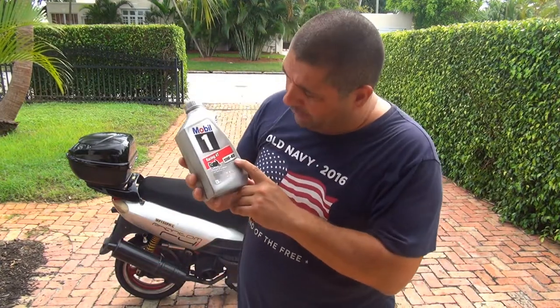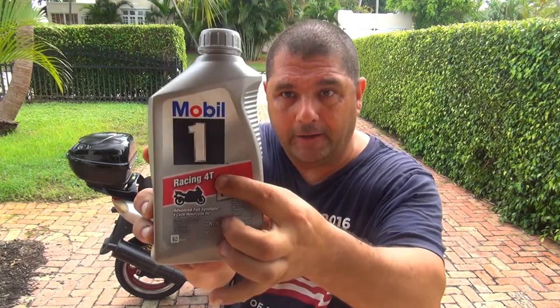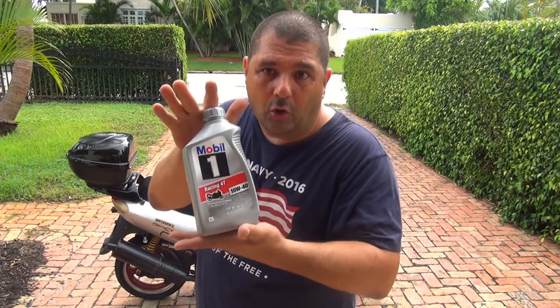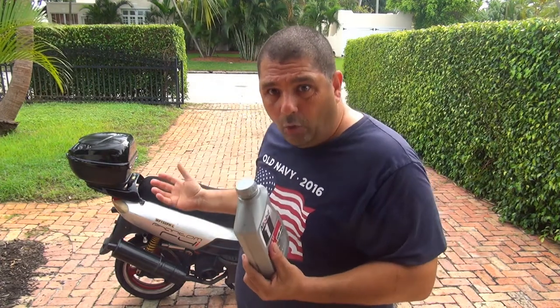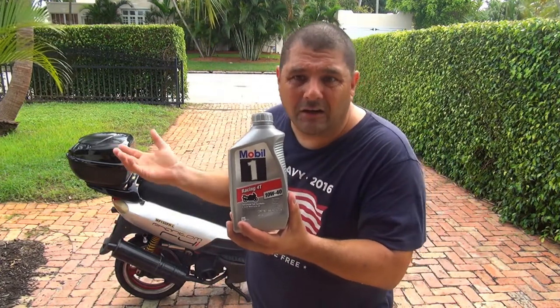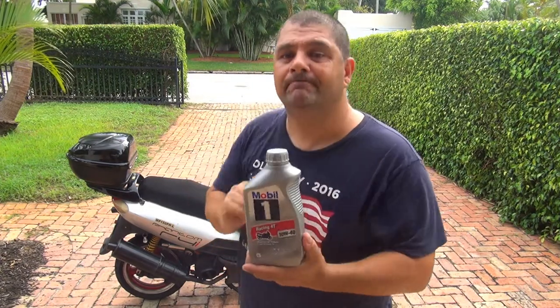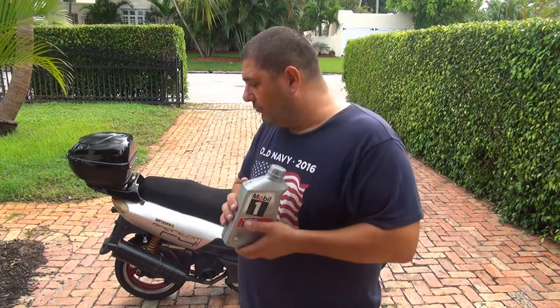Next, we're going to change the oil. This is my favorite oil — it's Mobil 1 10W-40, Racing 4T. It's very important to change the oil on your scooter before you winterize it. You don't want to have old oil inside your scooter that during the winter is going to build up sediment and become like a rock inside your motor. So you want to drain the oil and replace it with a nice fresh oil. This one costs about $10 — it's not a lot of money. I'll put a link so you can see the video on how to change the oil on your scooter.